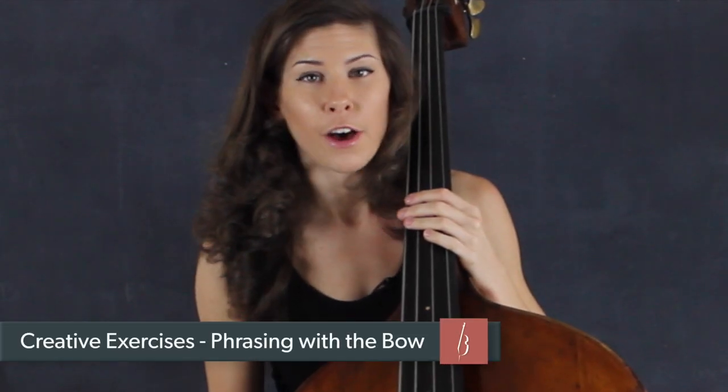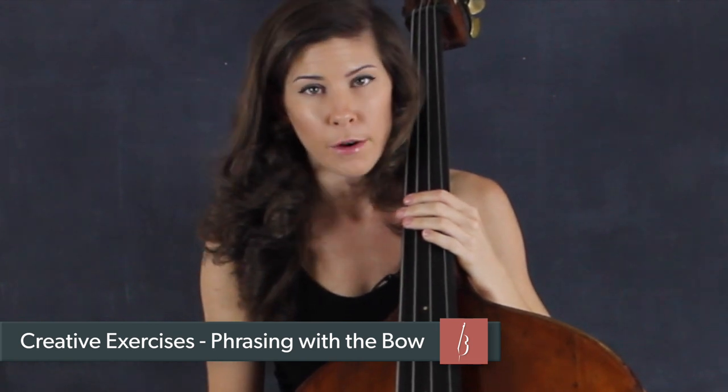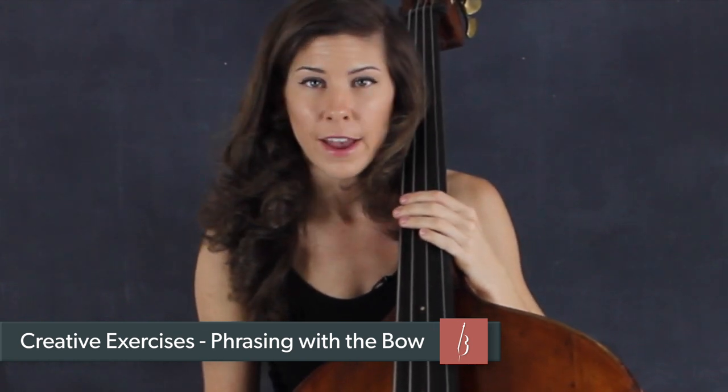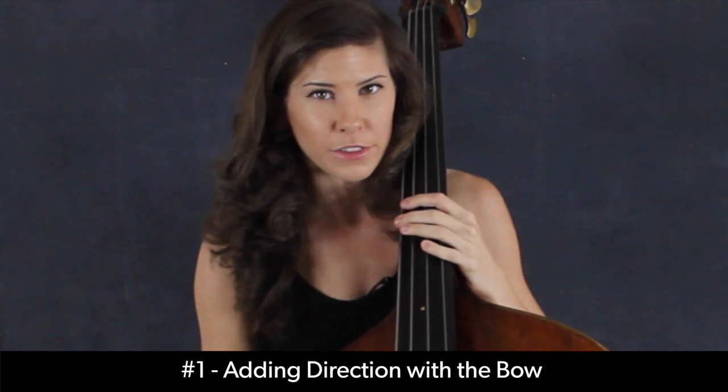Something you can and should be doing on the longer notes that you're holding is adding direction with the bow. You can do this several different ways: you can change the tone, you can change the dynamics, and usually it's going to be a combination of the two.